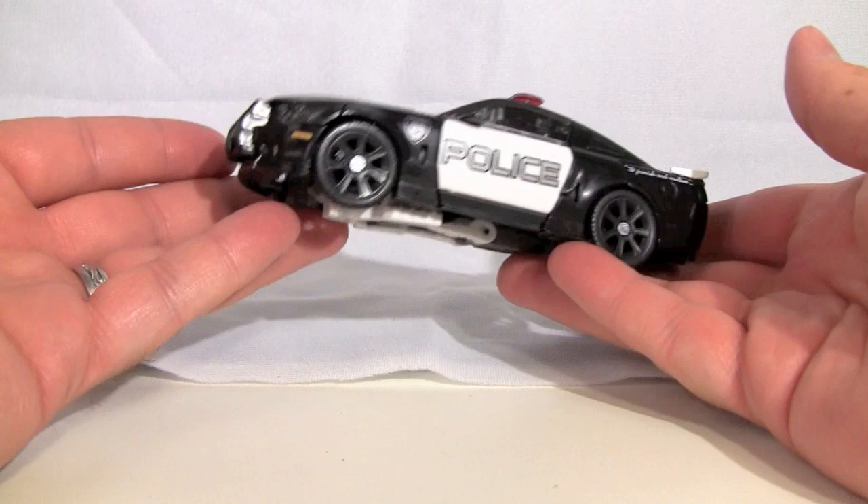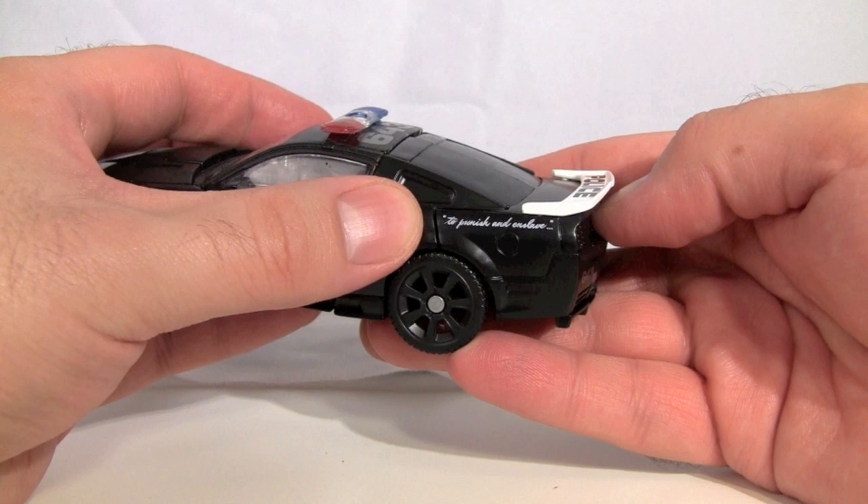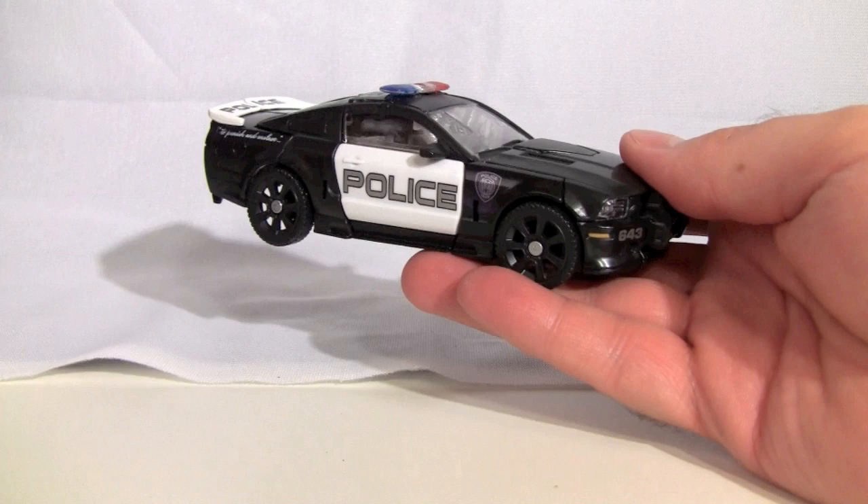So we'll put that off to the side and take a look at the figure itself. The figure is the typical Ford Mustang police car. It still has 'to punish and enslave' on the back sides, and it's modeled in all black with a little bit of white.